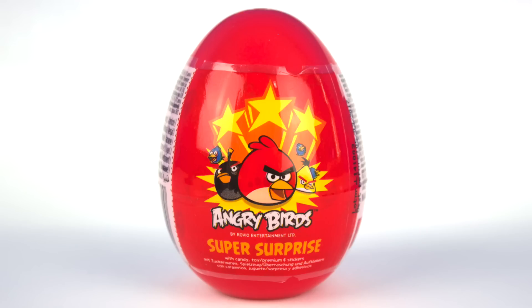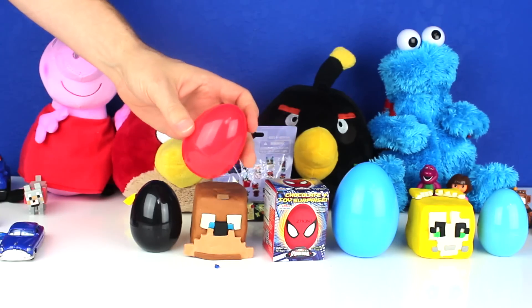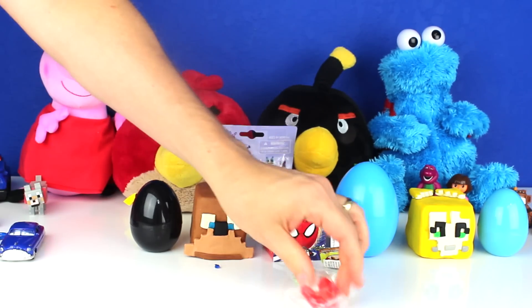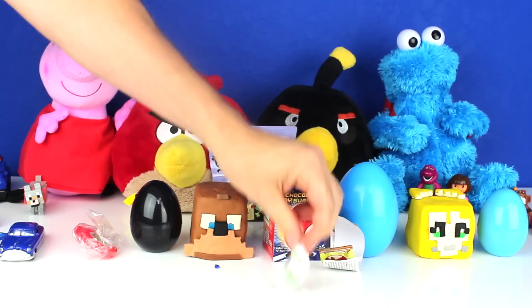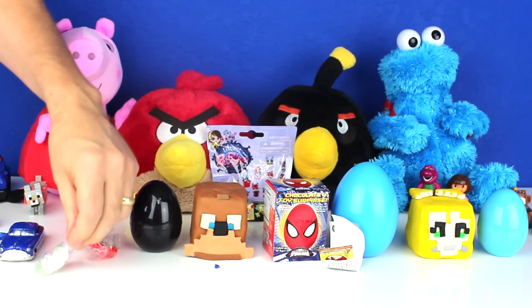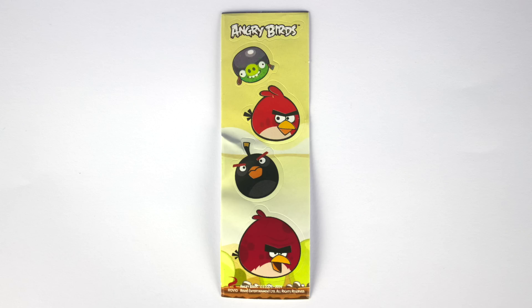Next, I opened an Angry Birds Super Surprise Egg. Oops! It came with a disc shooter, a bag of candy, and stickers.